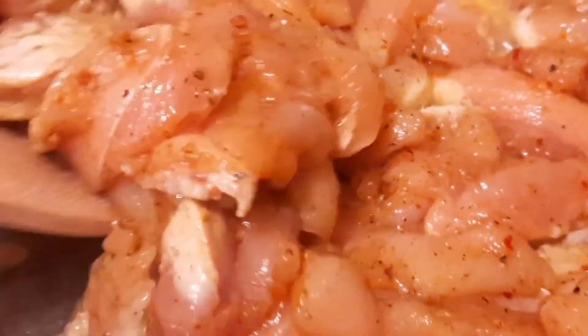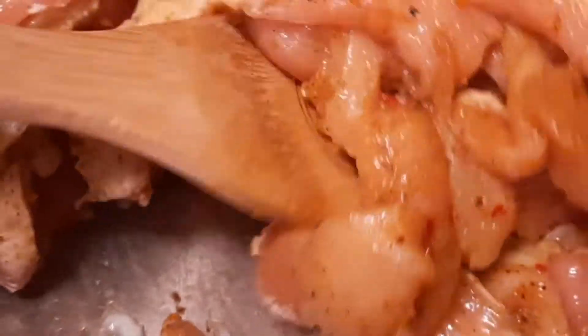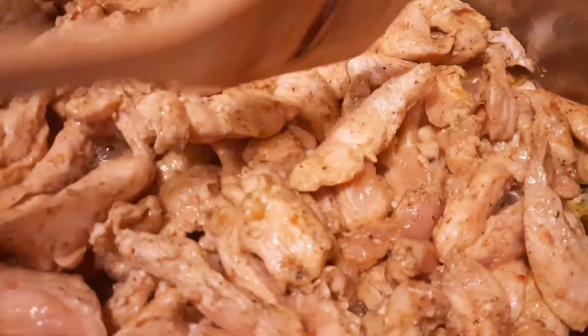Once you see the chicken start turning a little white, that's when we go ahead and flip it. That means it's starting to cook. We go ahead and turn it on the other side — it takes about 10 minutes.